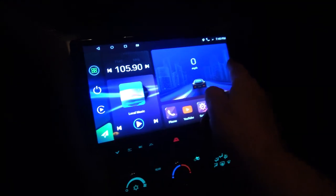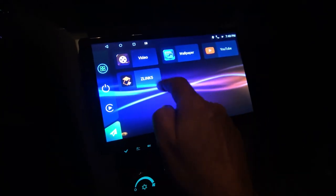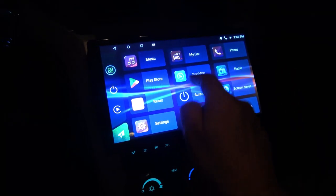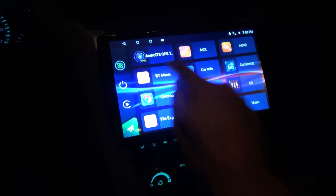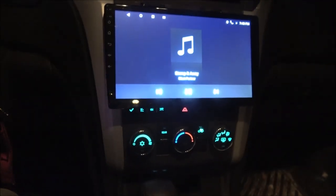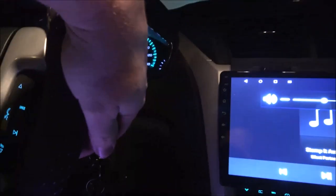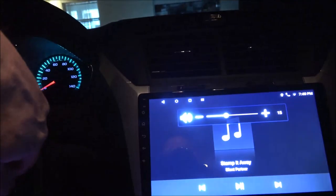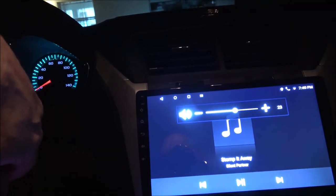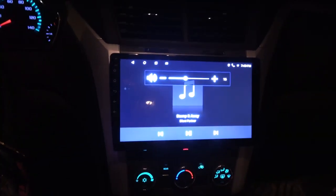I got to hook into the reverse lights so the backup camera will come on whenever you put it in reverse. But man, this thing is pretty cool. Let's do Bluetooth music — and I got my steering wheel controls working, so that's pretty cool.